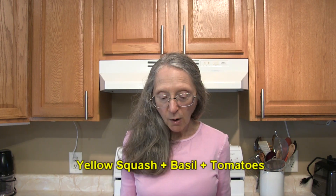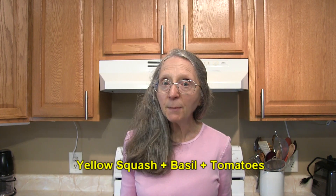Hi everybody, this is Judy at Judy in the Kitchen. Today we're talking about yellow squash, and I have a list of specific food and flavoring combinations that are known to work well with yellow squash. So if you're looking for some new recipe or meal ideas, hopefully this will help you out. Combine yellow squash with basil and tomatoes.